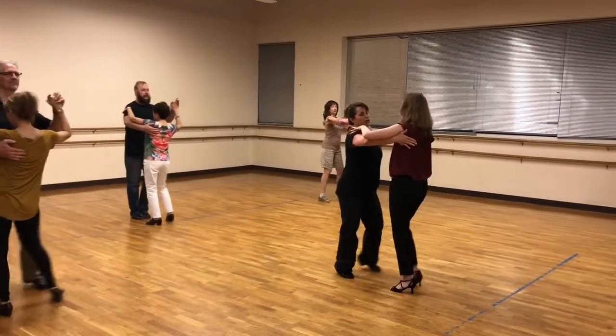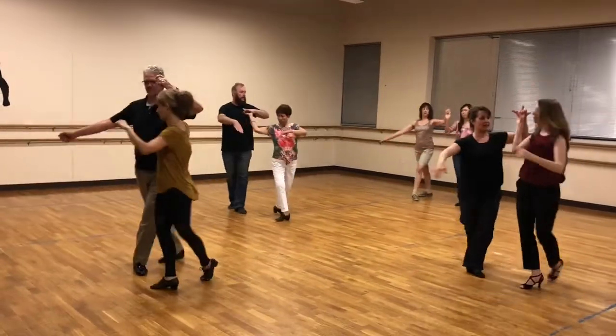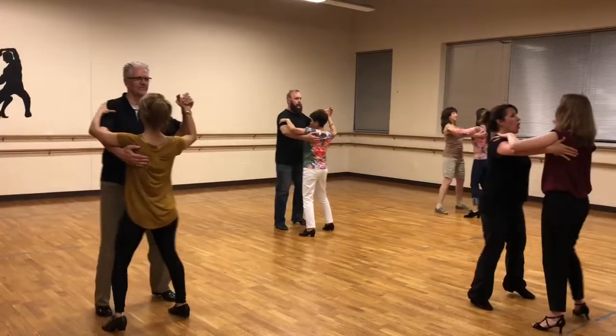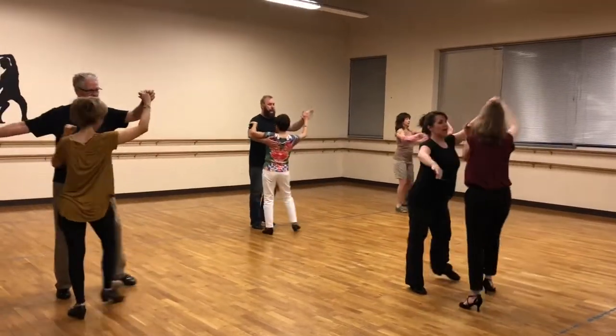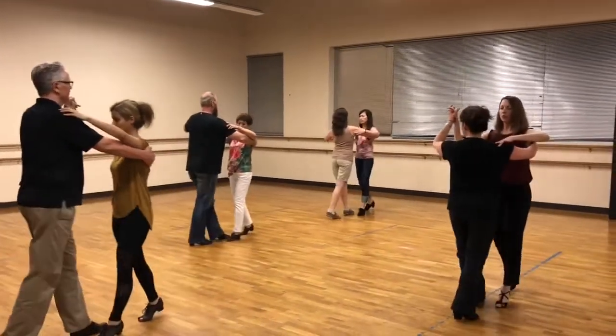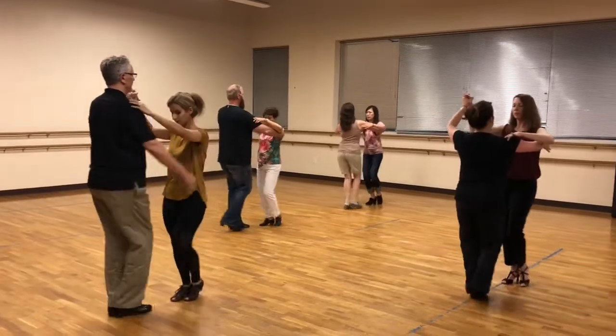Here we go. Quick, quick, slow. Quick, underarm turn. Spook the lady. Slow. Time step. Quick, quick, and box. And arm goes up. And walk, walk. Order turn. And quick, quick, turn down again. Quick, quick, slow. And quick, quick, slow. And arm goes up.